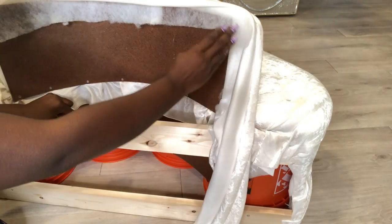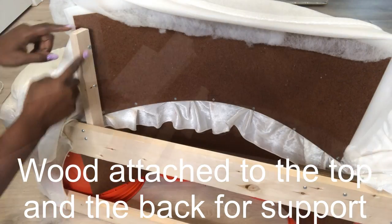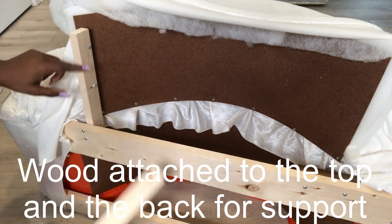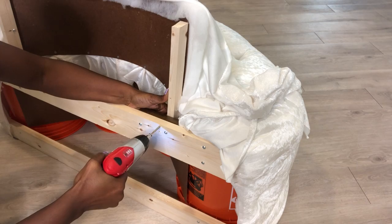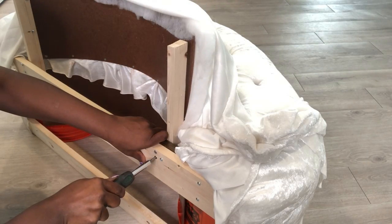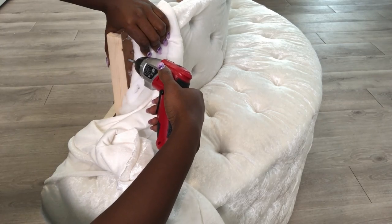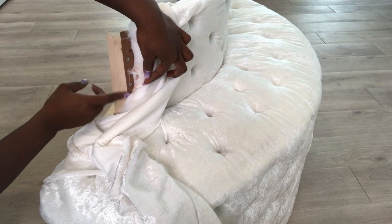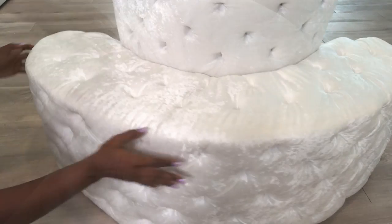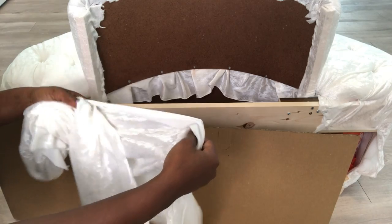I'll be attaching wood on both sides for extra support. I'll be covering the back with cardboard, and this cardboard is going to be covered with the same fabric that I used for the tufting.